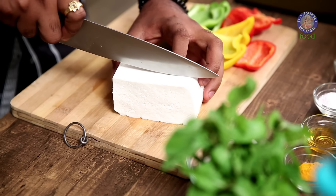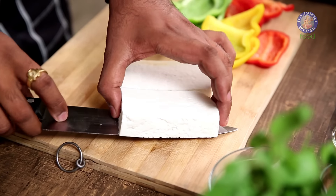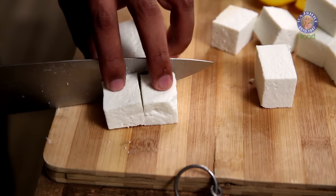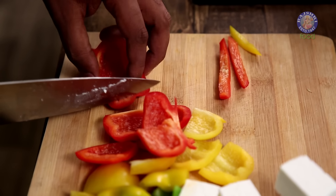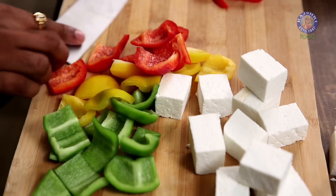First things first, I'm going to cut the Paneer into thick dices. The size of the vegetables or the Paneer can be of your choice — bigger or smaller. Similarly, I'm going to cut the Capsicums — I've taken all 3 colours: Green, Yellow and Red. I've also cut the Onions into quarters and released each petal.